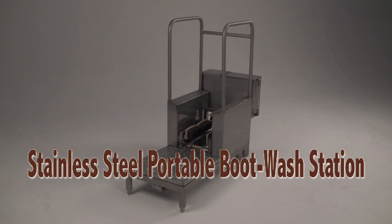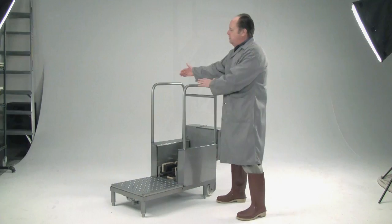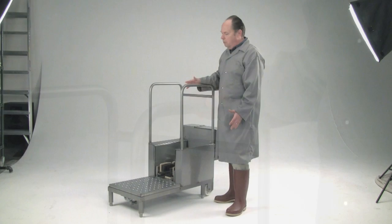I want to show you the features and benefits of the new Bunzel all stainless steel boot washing and sanitizing machine. It has a very compact design. It's very narrow — handles are 21 inches high. It's designed this way to fit in narrow hallways and has a small footprint so it can be used close to doorways.